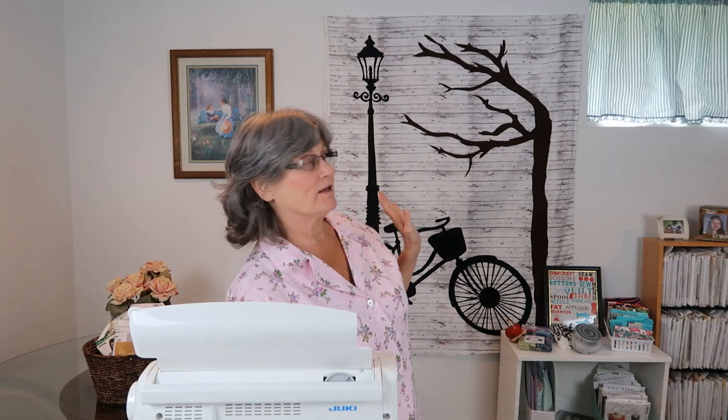Right now, I just have it up there. I cut out the pieces and then I put heat and bond on the back, traced the design on the back of the heat and bond, and cut it out with the fabric. And I have it ironed up there. So I am going to start doing some of the appliqué on the quilt with the sewing machine.